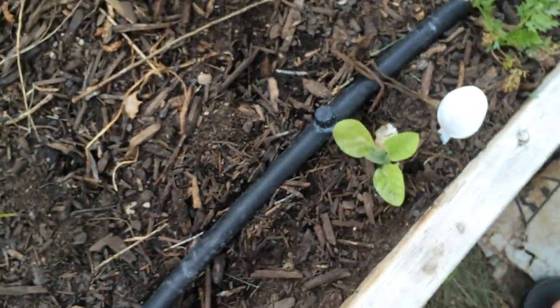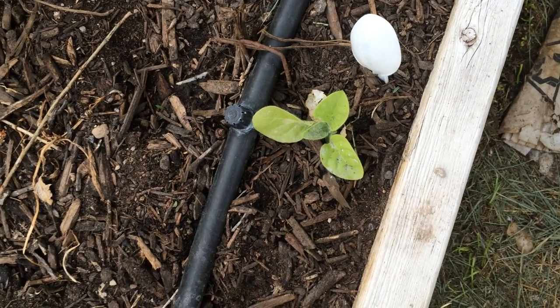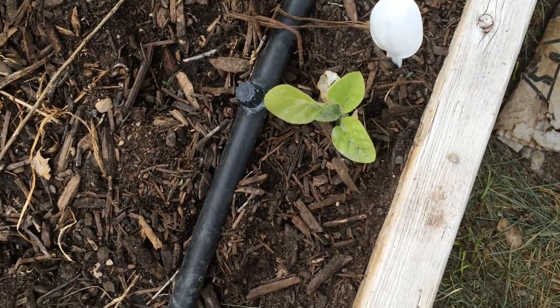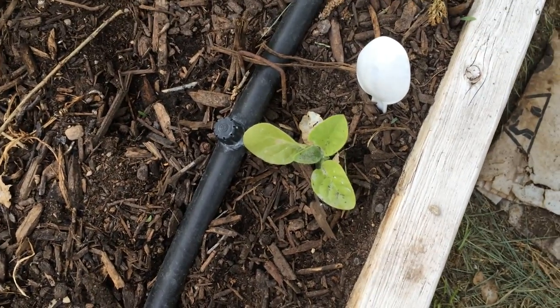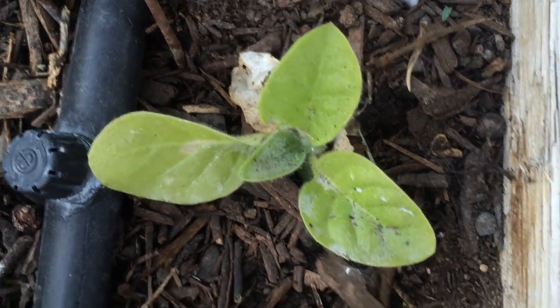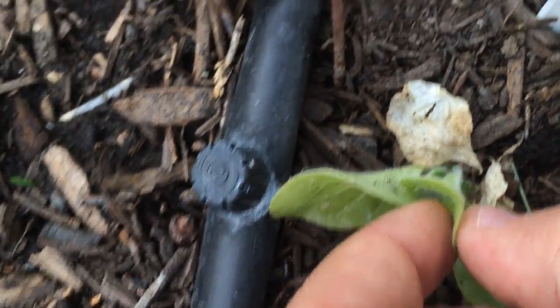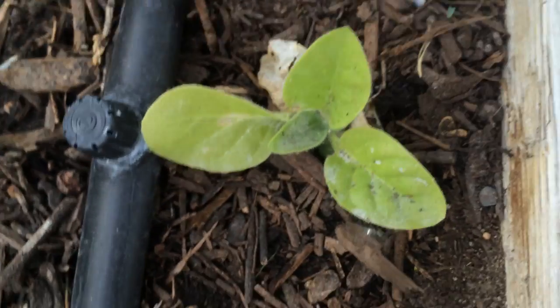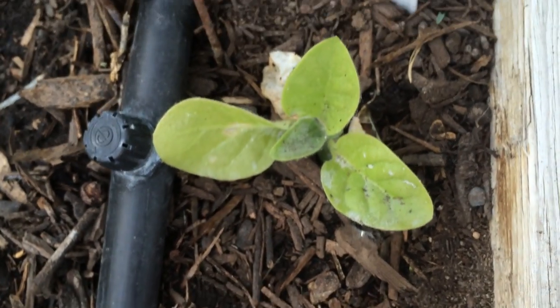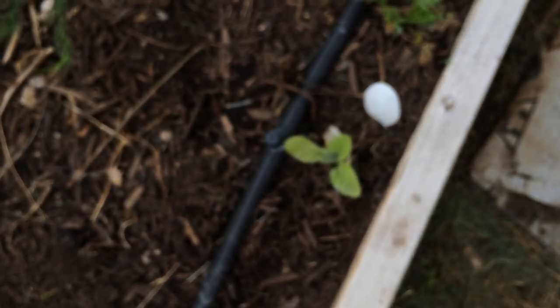This is actually tobacco. Now I don't smoke and I don't recommend smoking, but tobacco is a pesticide. If you look really close, tobacco has these little sticky leaves that catch things. It produces a little substance that catches bugs. So these will actually grow bigger and catch bugs around this garden where I have a lot of cabbage and lettuce. I wanted to catch some of the bugs that attack the lettuce.